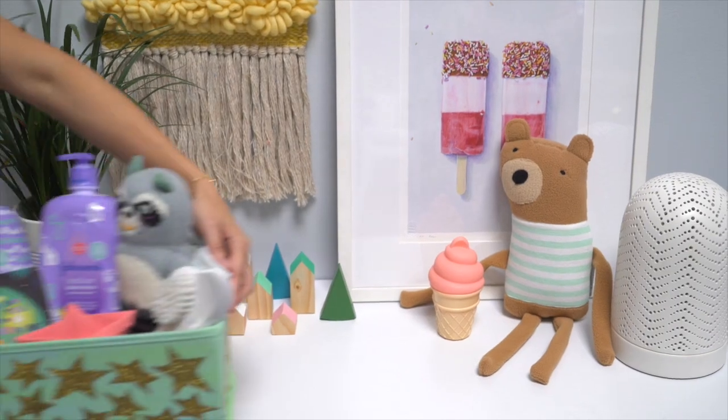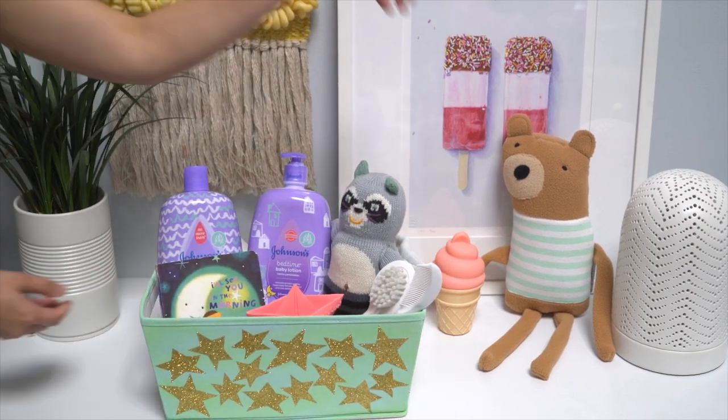Hey guys, this is Joy Cho from Oh Joy. As a parent I know how special bedtime is for me and my little ones. For me it's the time I get to wind down for the day and prepare my kids for their night of restful slumber. To make the bedtime routine a little easier, today I'm going to show you how to make this super cute and functional bedtime kit.